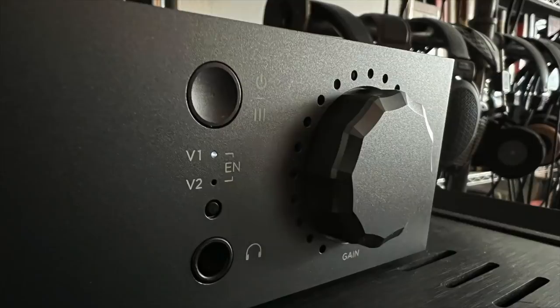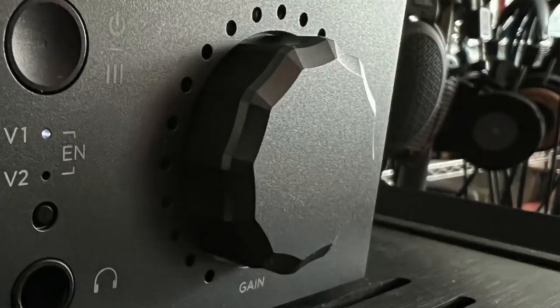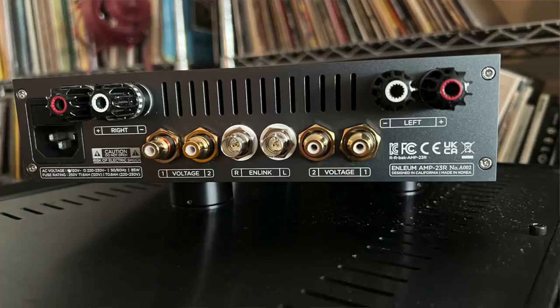This is a very high-end amplifier — I'll get to the price soon enough. It is zero feedback and uses a motorized volume pot that is a stepped attenuator triggering relays, so you hear it clicking as you change the volume. The knob feel is very satisfying — it offers a little bit of resistance but feels nicely done. This is a minimalist design.